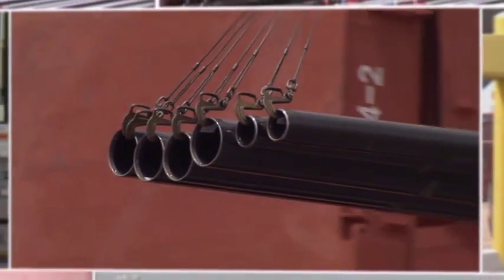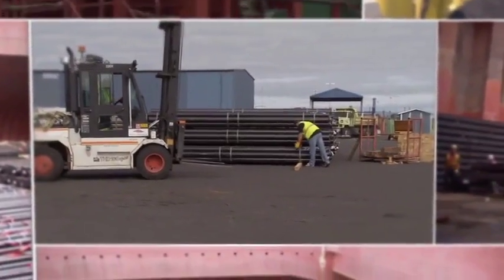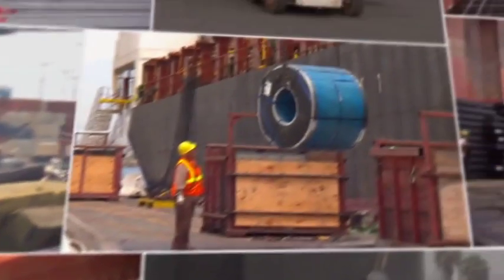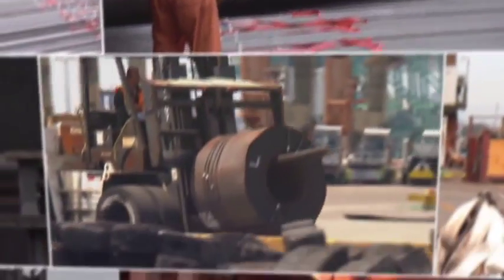In this program, we'll teach you how to work safely while loading, unloading, and sorting steel cargo. We'll explain the hazards of working with steel and what PPE to use. We'll explain how to work safely in the hold and in the yard.